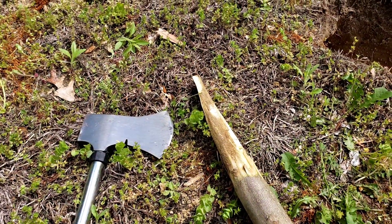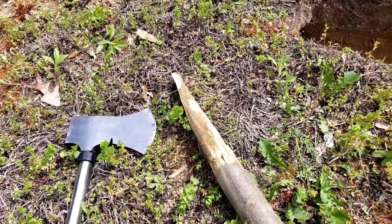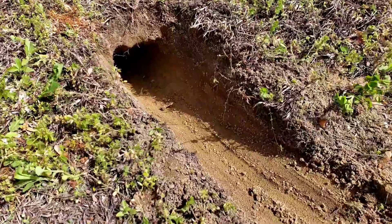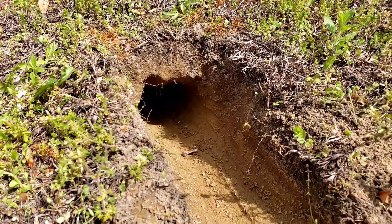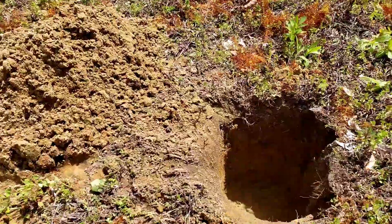I've never made one before, so I just started digging away. I started with this end, which is going to be the little hole that feeds air and little sticks, twigs, and small pieces of wood — and it goes all the way through to here.